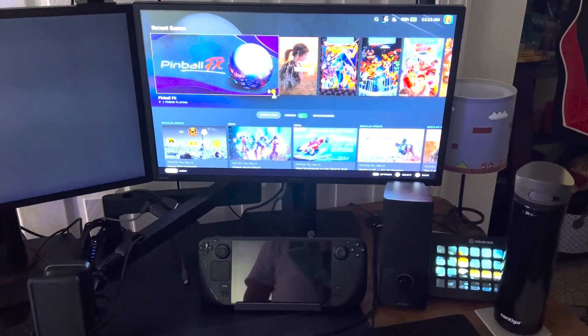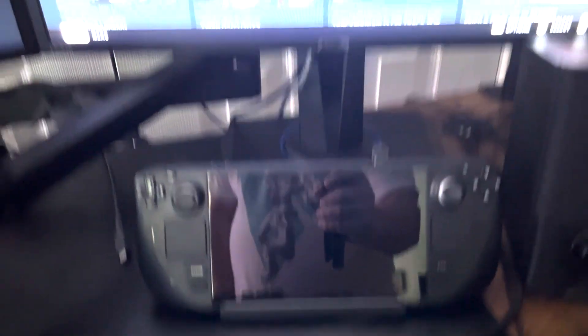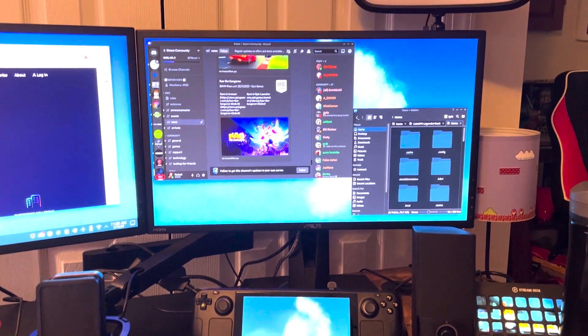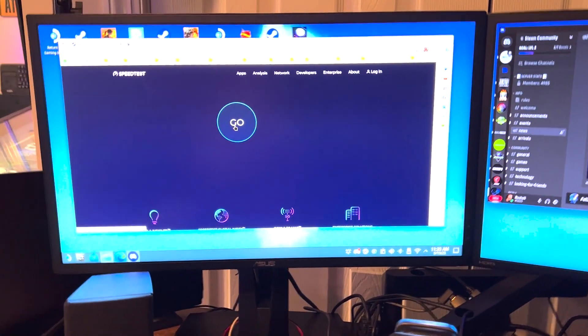In Gaming Mode, there's no display on the Steam Deck itself and only one monitor is operational. Compared to Desktop Mode, where you saw the Steam Deck display active and two monitors being driven by those two ports.